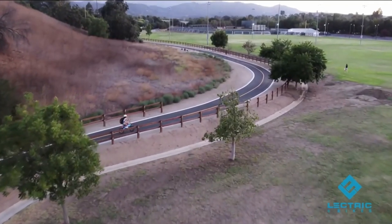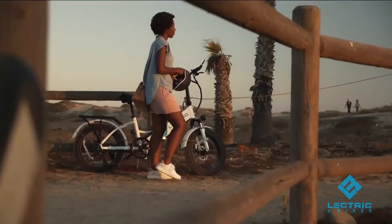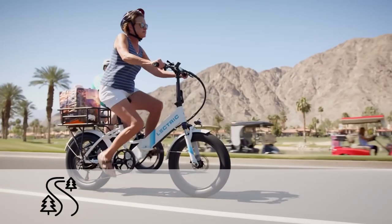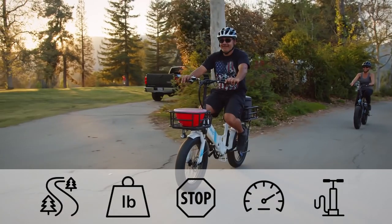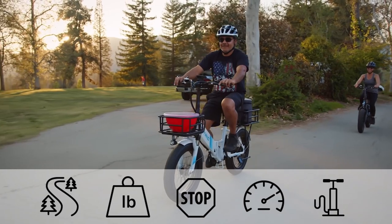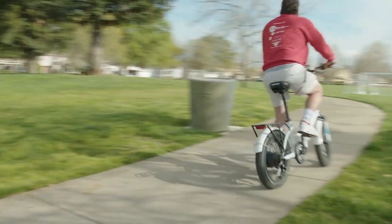The amount of range you get out of any e-bike battery will depend heavily on many factors, such as the terrain you're riding on, the weight on the bike, the number of stops and starts, the average speed you're traveling at, and even the tire PSI — all of which can affect range. So I wouldn't take any of these range estimates as being set in stone.